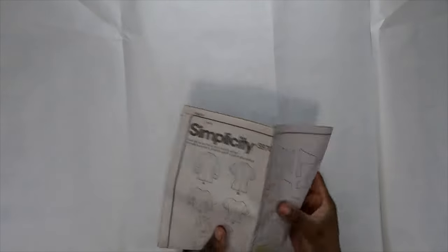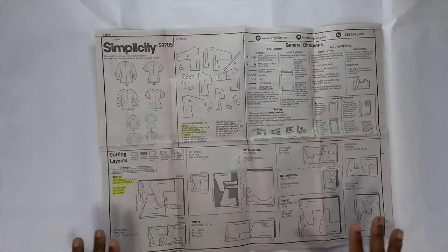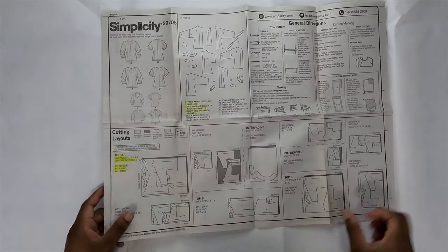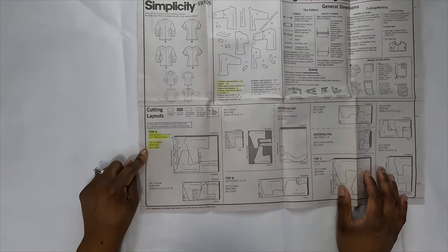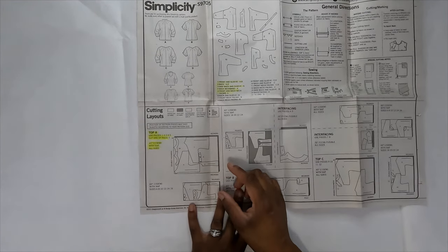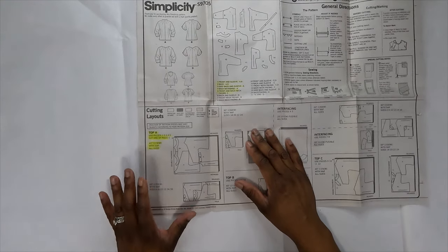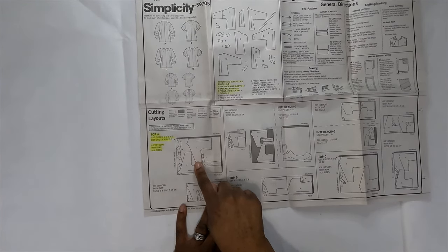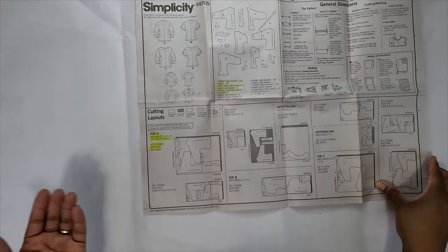Before getting into the instructions for Simplicity 9705, I want to draw your attention to the cutting layout. I'm doing View A with 45-inch fabric. For all sizes, all pieces need to be placed with the right sides of fabric together — you'll be looking at the wrong side — then place the pattern piece down and cut around it.